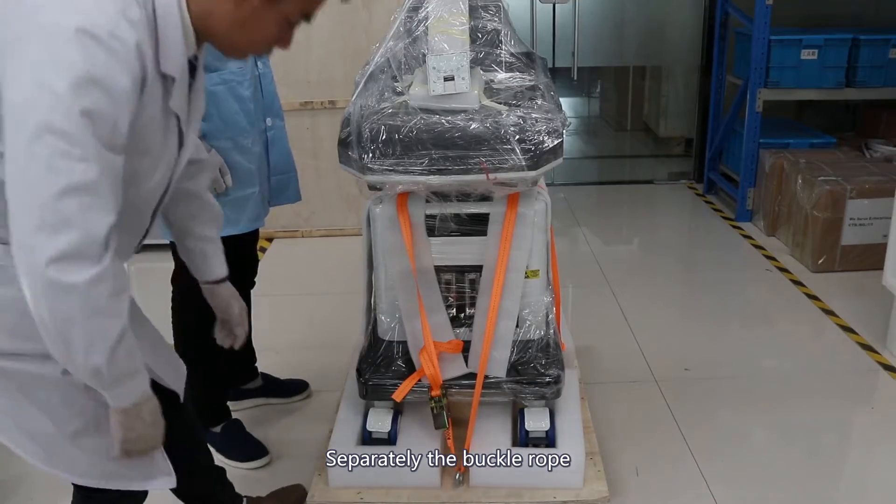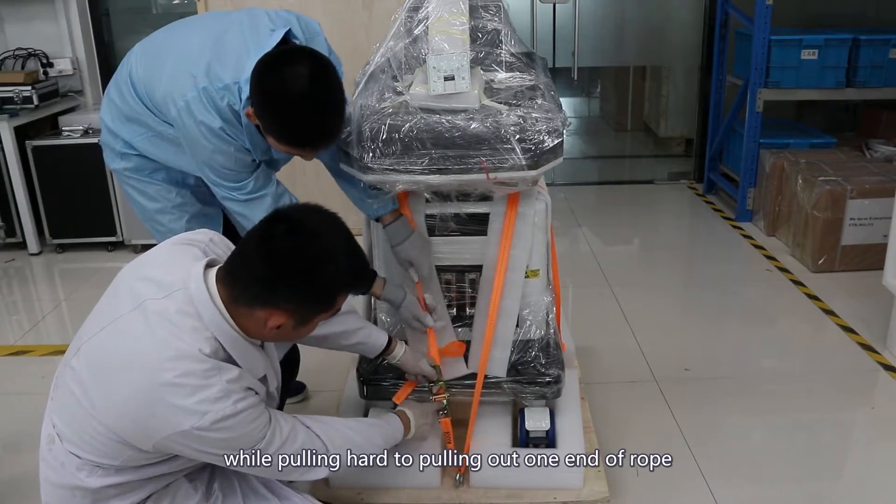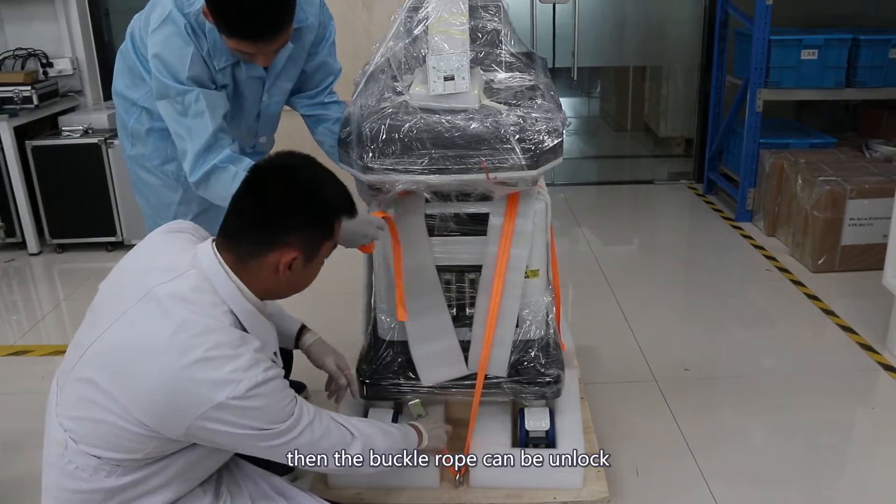Separate the buckle rope. Hold down the buckle with both hands while pulling hard to pull out one end of the rope. Then the buckle rope can be unlocked.